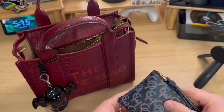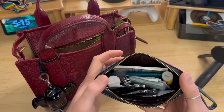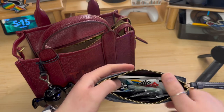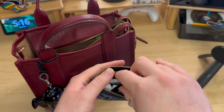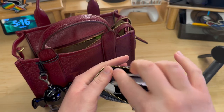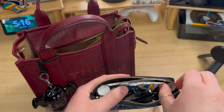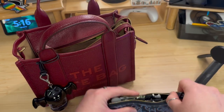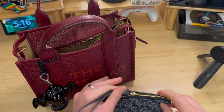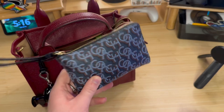Next up is my Coach zipper case. This keeps a lot of things in here, primarily little one-time-use wipes like the Shout2Go wipes. I also have some dental picks in here, Advil, and some Carmex just in case. This is my item that I have to have in all of my bags, and it's one that if the bag doesn't fit this, the bag is too small.